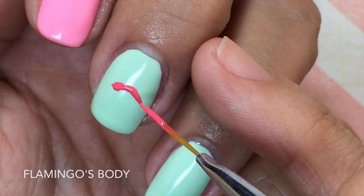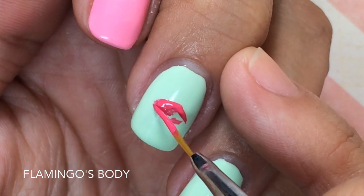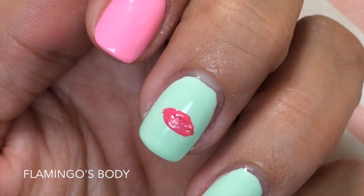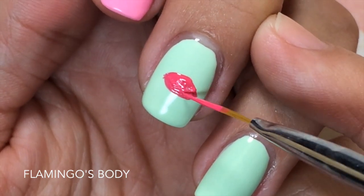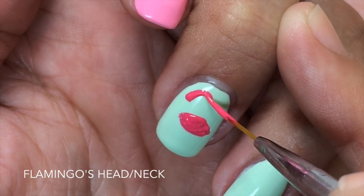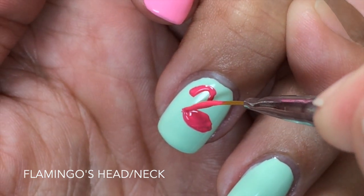Now you're going to start creating the flamingo's body. Take your nail art brush and your bright pink and draw an almond shape to create the body of the flamingo — make sure you fill the almond shape completely in. To create the flamingo's head, you're going to pretend like you're drawing the number two and stop at the left end of the flamingo's body.